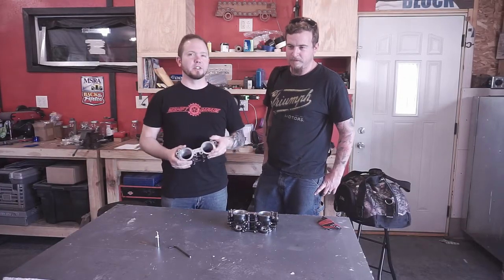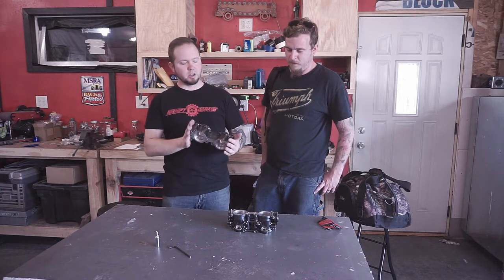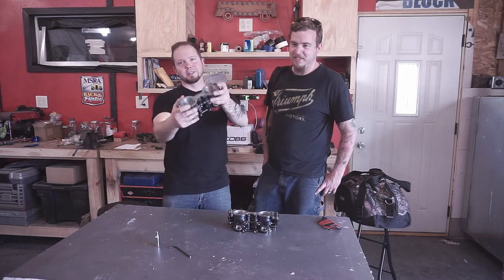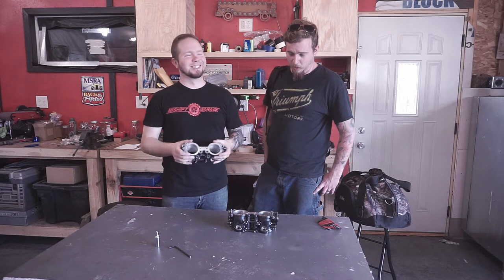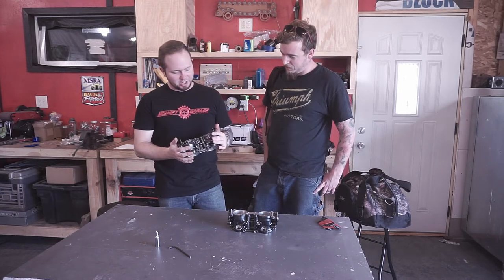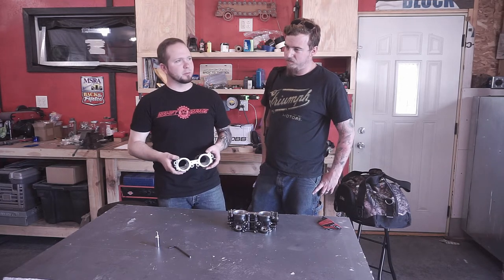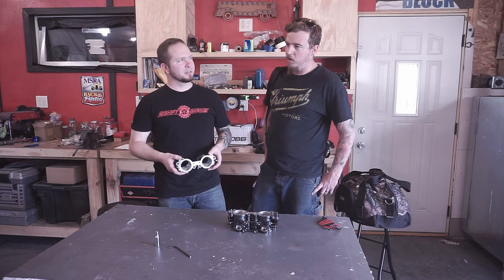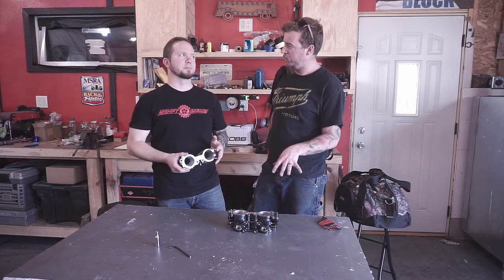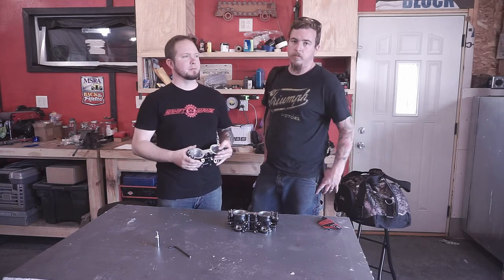Thanks for watching our video on the TGV delete — the DIY how-to. All those words and acronyms mean you can do this if you try. If you've got a weekend to kill, you can easily knock it out. Time-wise, a couple of hours — all said and done, assuming you're not going to powder coat them. If you're just going to clean them off, shave them down — that's a great starting point. You can knock the whole project out in a day.